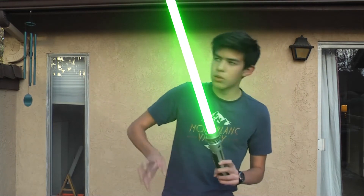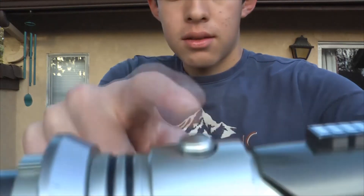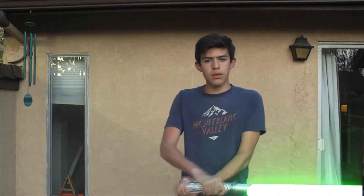The neighbors just got mad because they didn't like the sound of the lightsaber. That happens a lot, so just change the sound again — press it like this. Boom, it's ready. Now we got another sound that's pretty good.